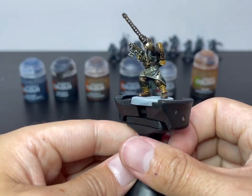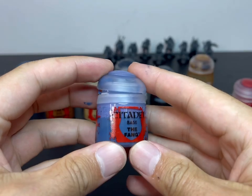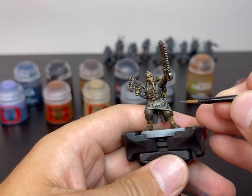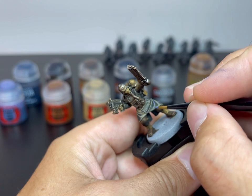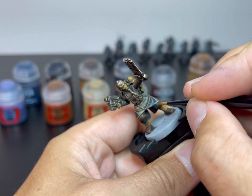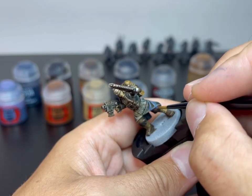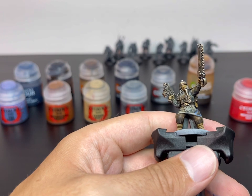Now, if you're in a rush or you don't enjoy the painting process and you're just trying to get models finished, you could leave the miniature like that — absolutely no problem. If you want to take it a step further, here we go. I'm going to start with the Fang; we're going to use that to layer up his greatcoat. It may seem like a stark jump going from that base coat to this layer colour, but just bear with me — you'll see what it looks like over the entire model.